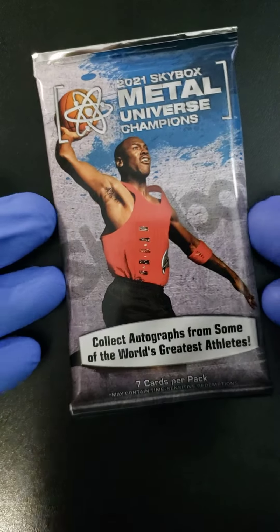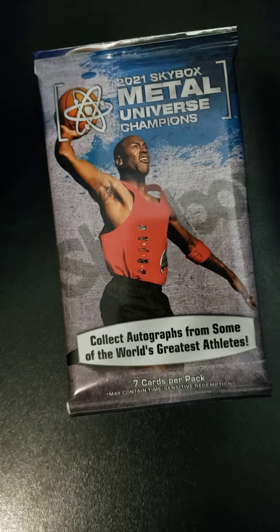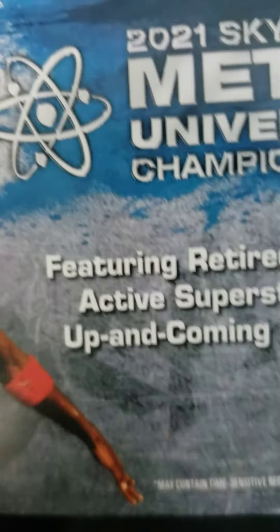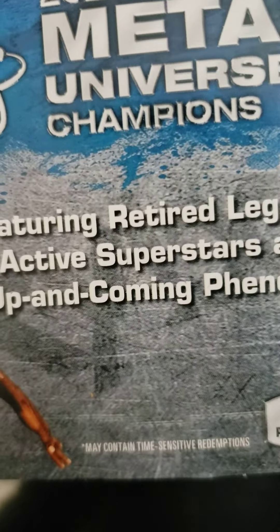Alright folks, welcome back. We are now going to speak and I'm going to give you a little bit of an honest review on the 2021 Skybox Metal Universe Champions.